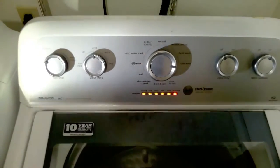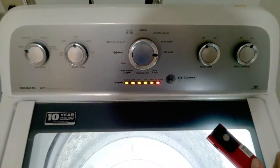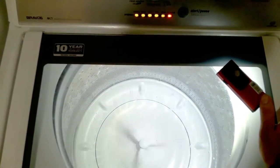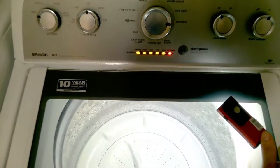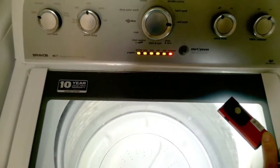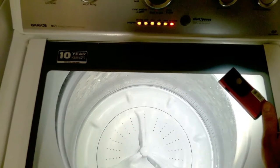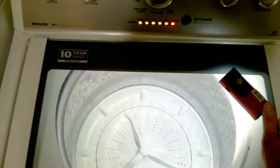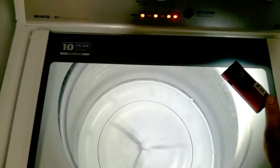Calibration mode is used for several things — if you replace the shocks or main control board, or if your tub is filling up with too much water. For example, if you put a small amount of clothes in and the water fills all the way to the top, that's a good example. As you can see, it's agitating and sensing, then it will go to the spin cycle and do the same thing. This is why we can't have any clothes or extra weight in there, because it will sense the weight. The tub must be empty before starting calibration mode.